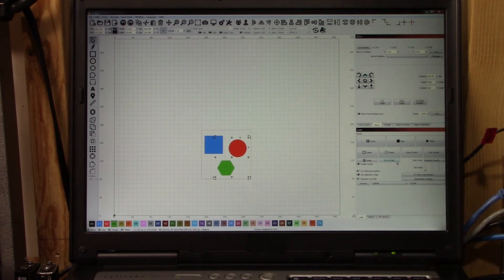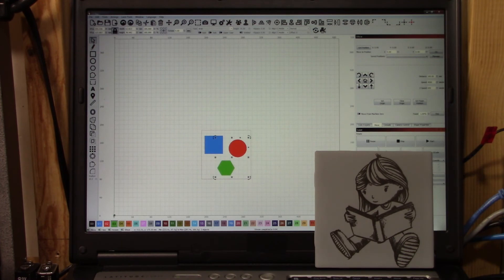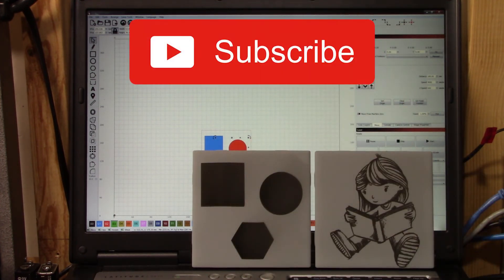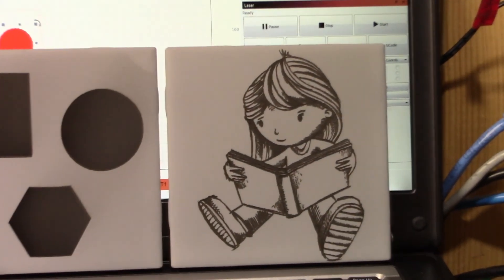We can also pause the job as we showed with our first tile burn. These are some powerful features that can really help. If you like this video, give it a thumbs up and think about subscribing. As always, enjoy doing your CNC at home projects.